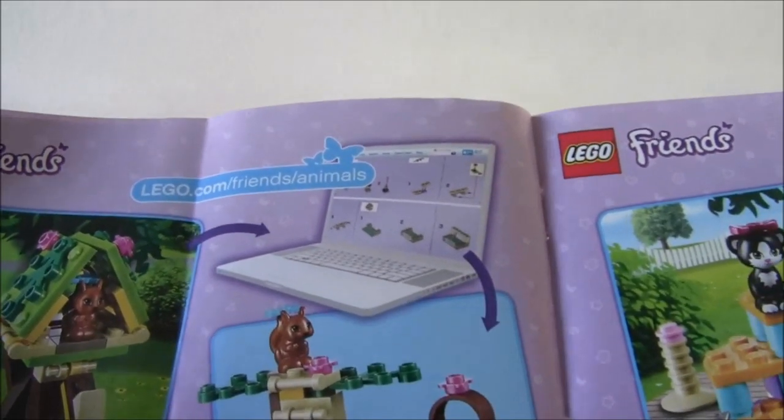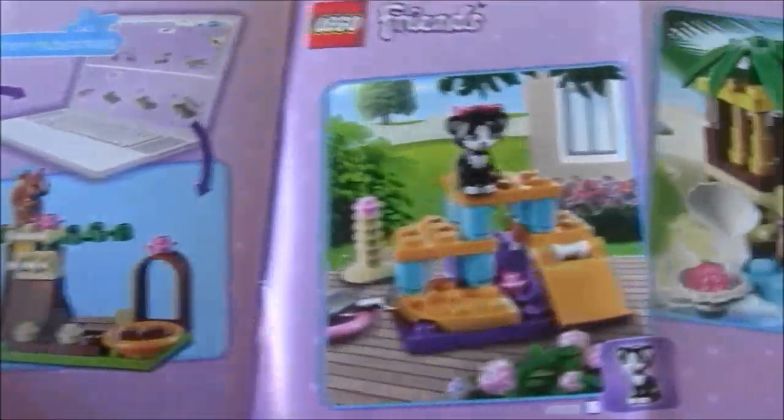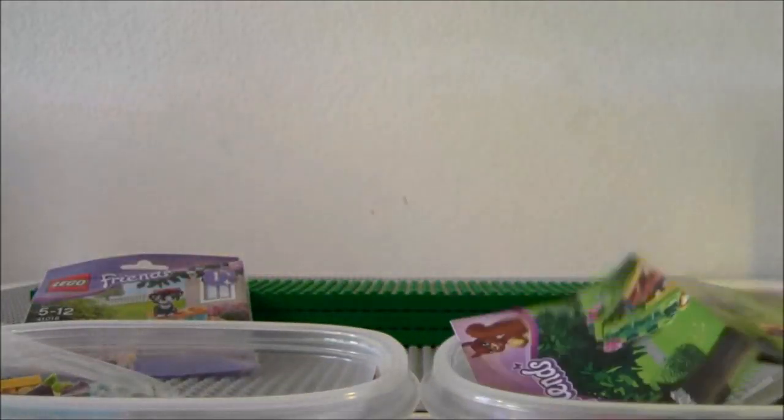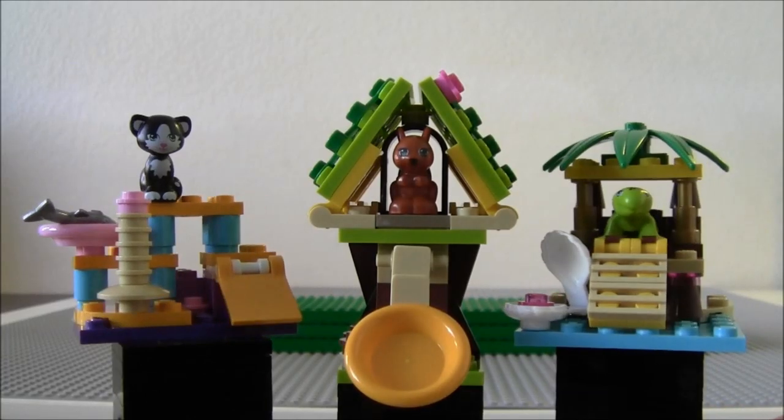Don't ask me why I got these — they just caught my eye and I thought they looked pretty cool. And then everybody was looking at me when I was buying this. Whatever. Here are all three of them, built up.